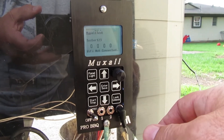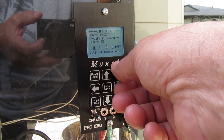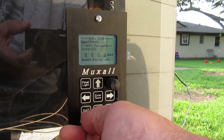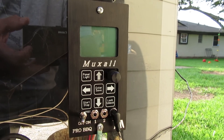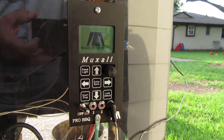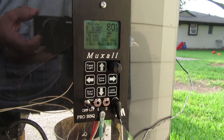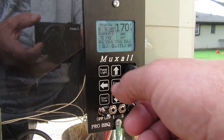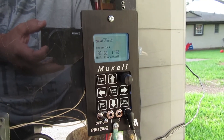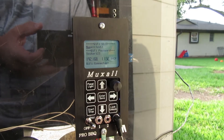We'll go back in, scan for networks, select MUXL 2, and hit enter. Once you hit enter it's going to ask you to reboot, so just turn the controller off and back on and wait for it to boot up. Then turn the panel light on, hit the knob once, scroll down to config, hit enter, and you can see we now have an IP address and it says Wi-Fi is connected.